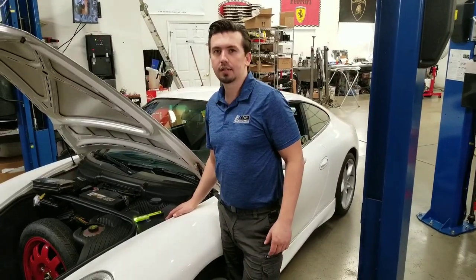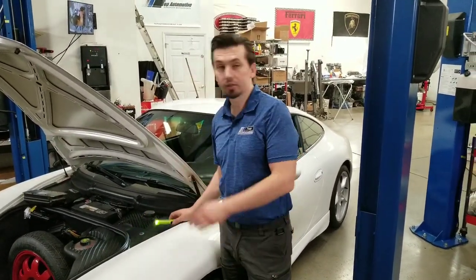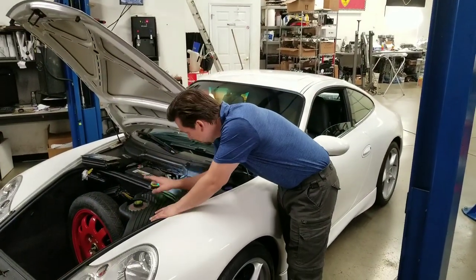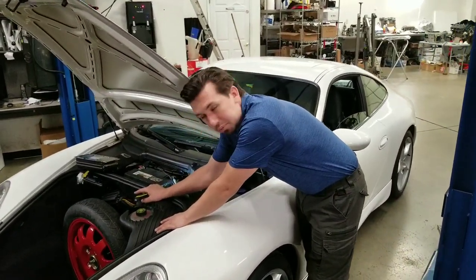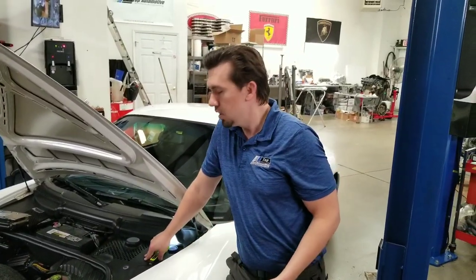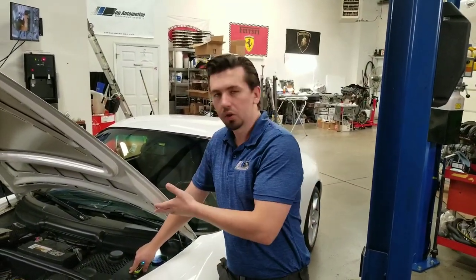We've got a really nice 996.2 here — this is the newer version. There's an amplifier here and the customer's complaint is no sound under this amplifier. It's always hard to diagnose an amplifier in an older car, so this is where we come in.